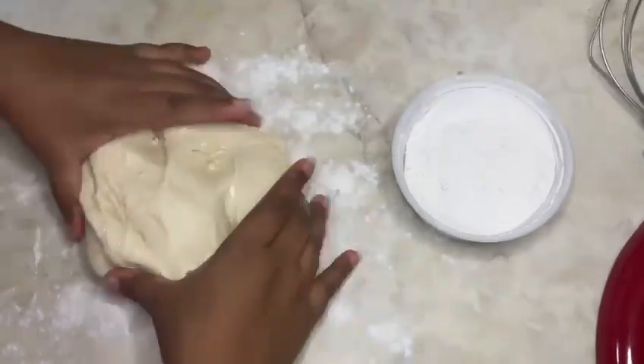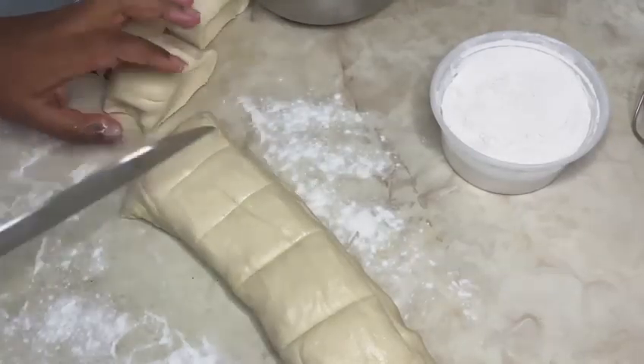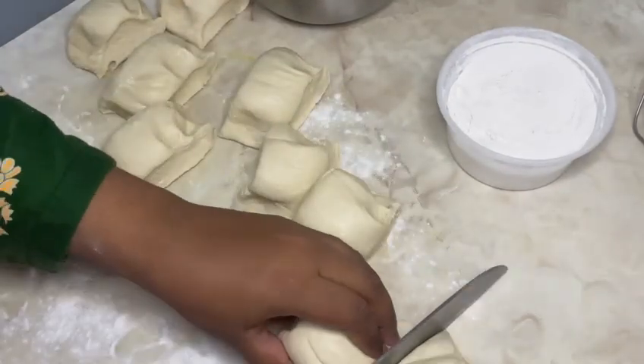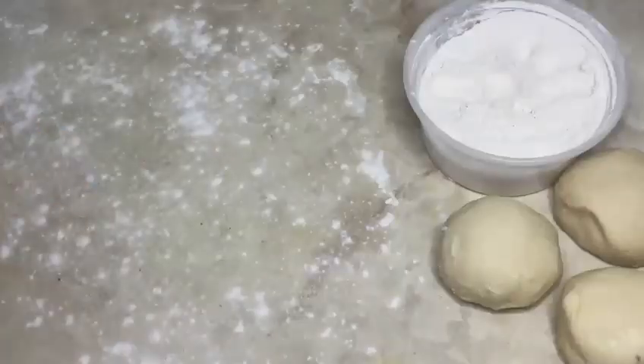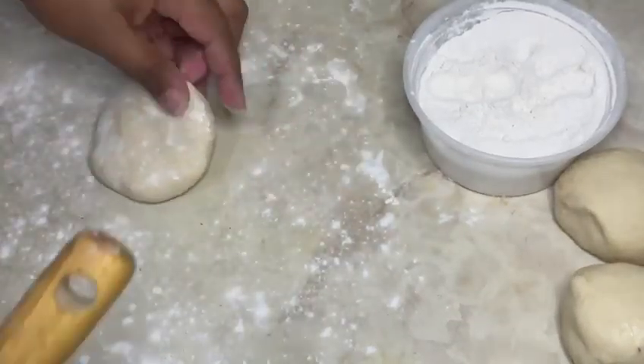With this dough I was able to cut out 10 pieces. Form each one into a circle, then roll out each circle into a very thin sheet.